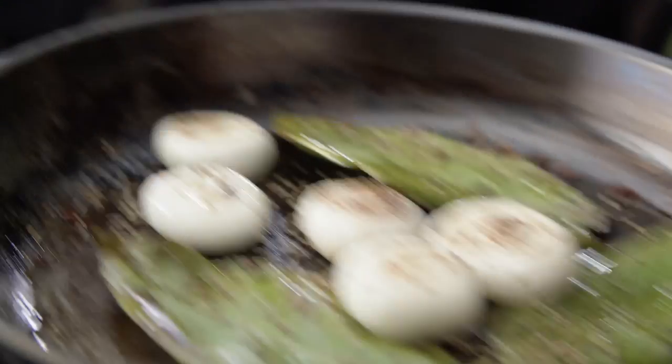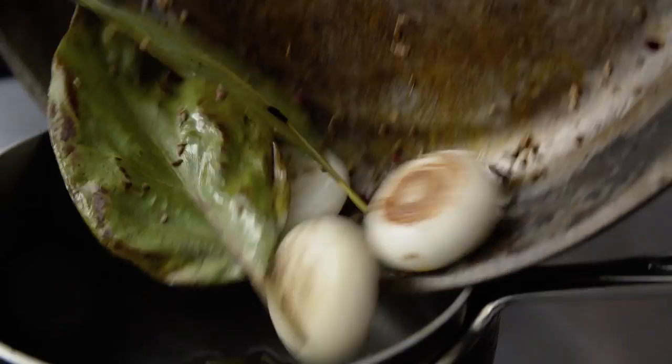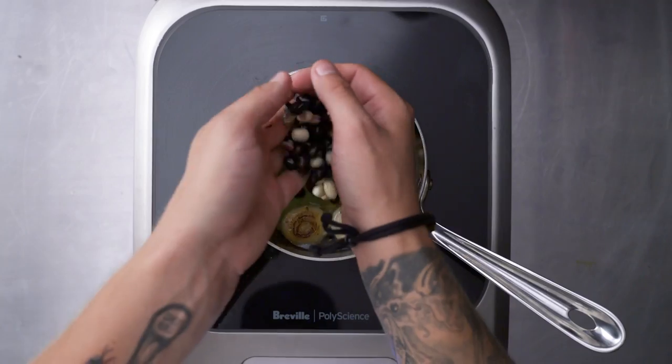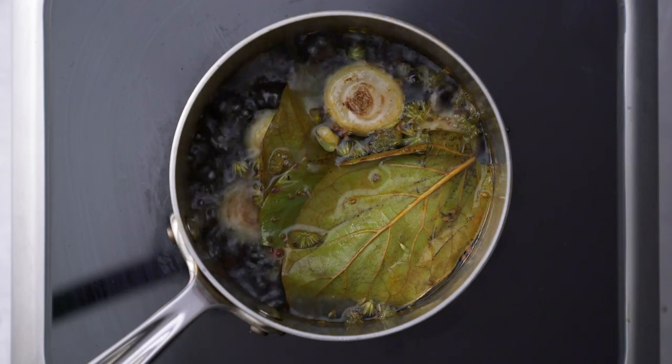Here I used OneTouch using a preset program set to 320 degrees specifically for toasting my spices. The PolyScience Control Freak's even heat distribution allows for spices to all toast evenly.